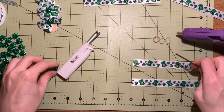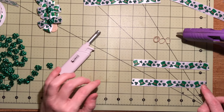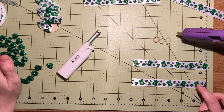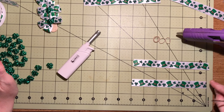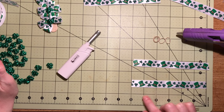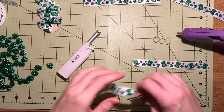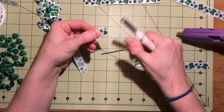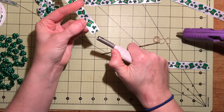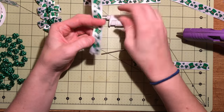I'm going to show you how to make a really easy dog bow. First you'll get your ribbon. I'm using a 5/8 inch width ribbon. I cut it to about 6 inches and then I use a lighter to burn the edges so it doesn't fray.